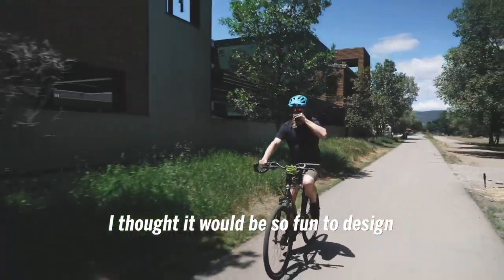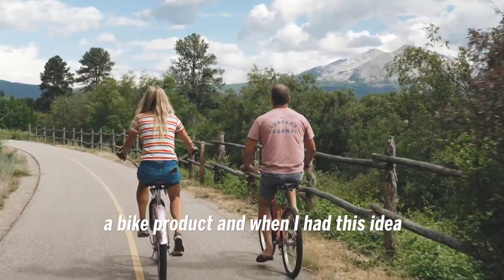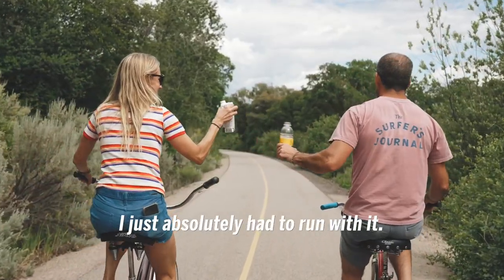I thought it would be so fun to design a bike product and when I had this idea I just absolutely had to run with it.